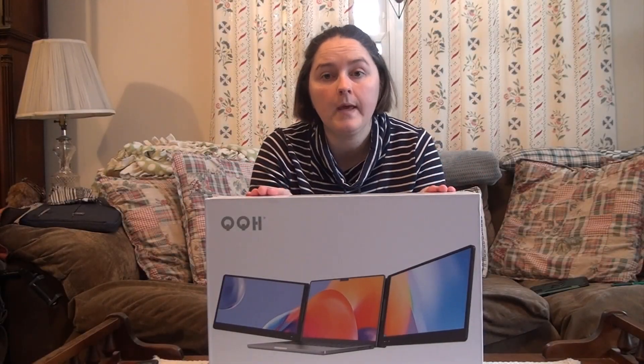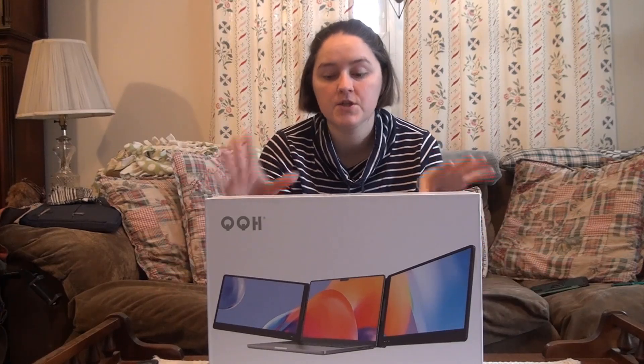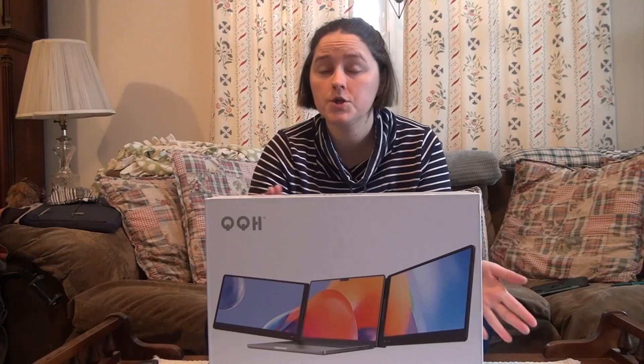I'm here today with the QQH triple laptop screen extender, the 14 inch size. I'm super excited because I work from home and work off my computer, and having those extra screens like this picture shows could be so helpful for my productivity. It has been shown that people who use triple screens have been shown to be 300% more productive than people who are using one screen.